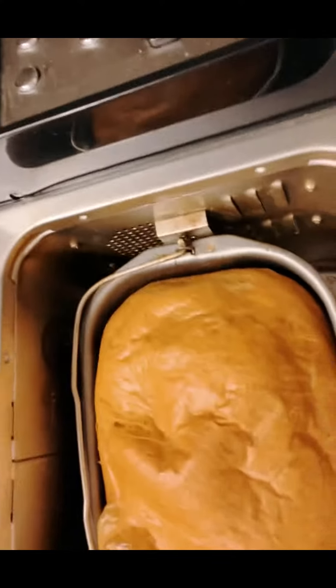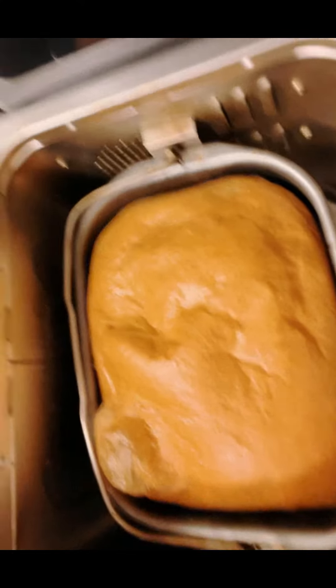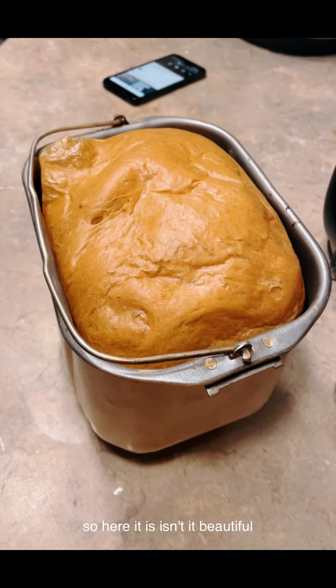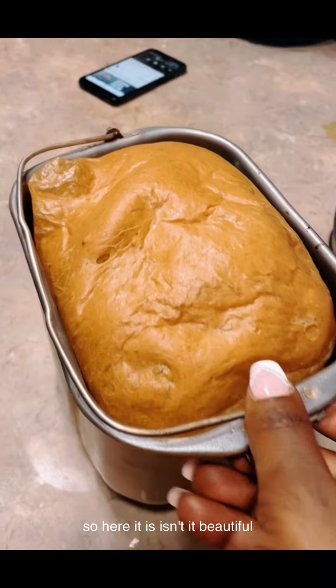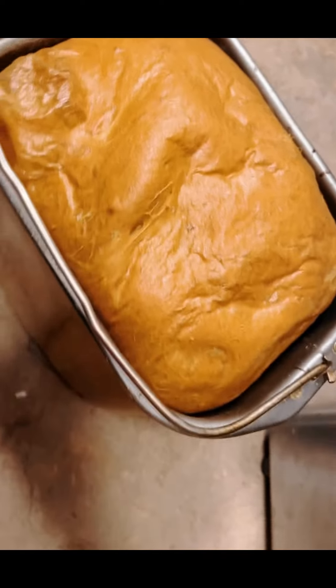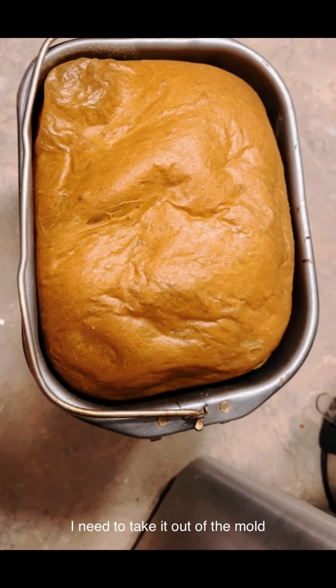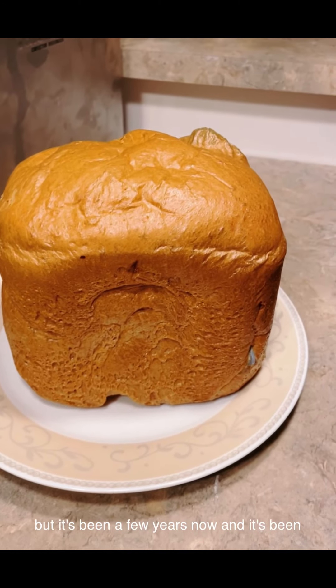Okay, let's check the bread now. There it is! I'll take it out now. Here it is — isn't it beautiful? Now I need to take it out of the mold.